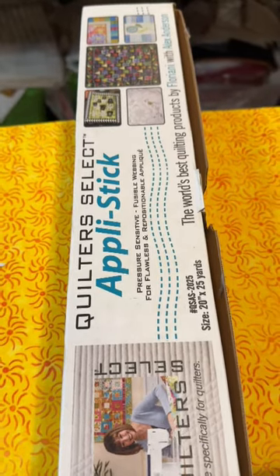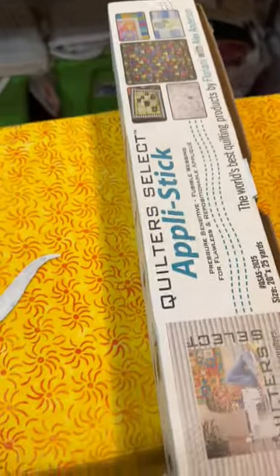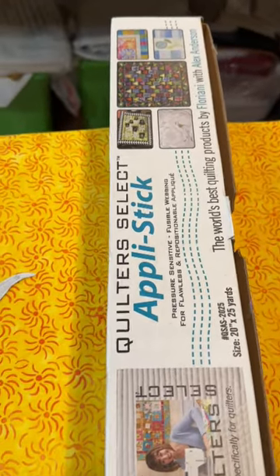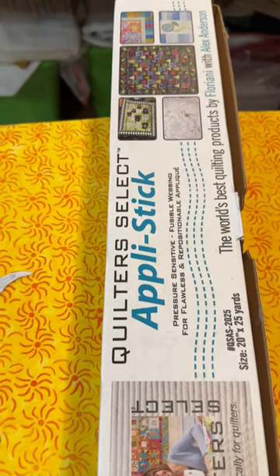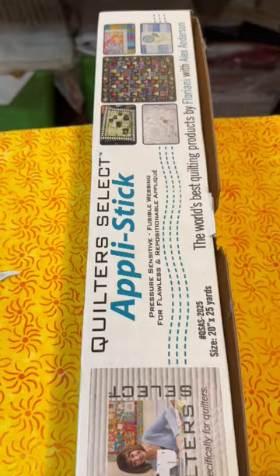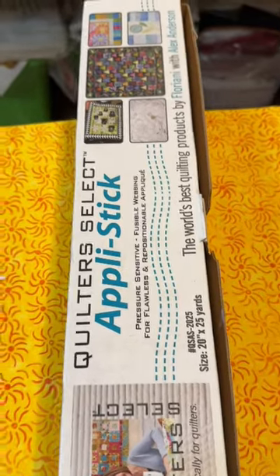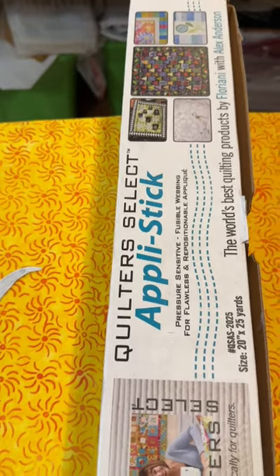Hi everyone, Michelle Markey with Medina Domestic Arts Studio. As I was working this evening — yes, I'm working — getting ready to get all squared away for the Dallas show, I decided to do a quick appliqué of one of my patterns, and so I thought I'd film just what the process is.